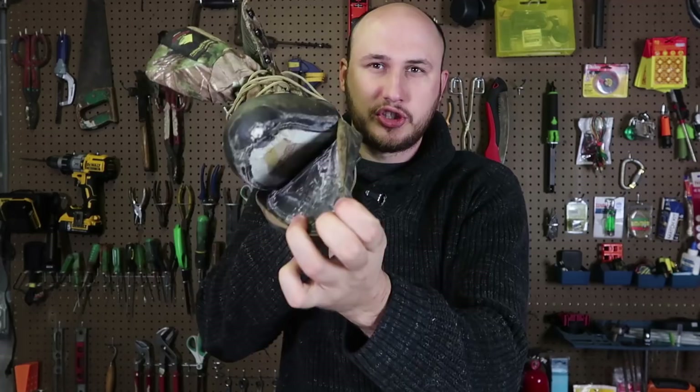What's up guys, how you all doing? For today's video, I'm going to show you how to fix unglued shoes.